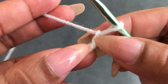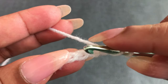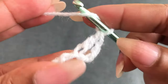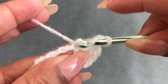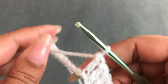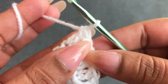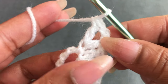Skip the first three chains, then into the fourth chain make one double crochet. The first three chains count as the first double crochet. Make two double crochet into the next chain, then one double crochet into each of the following chains. You'll have six double crochet total — one, two, three, four, five, six.